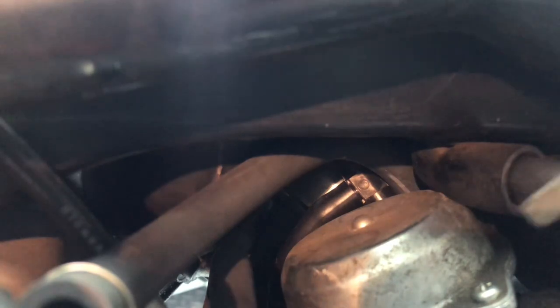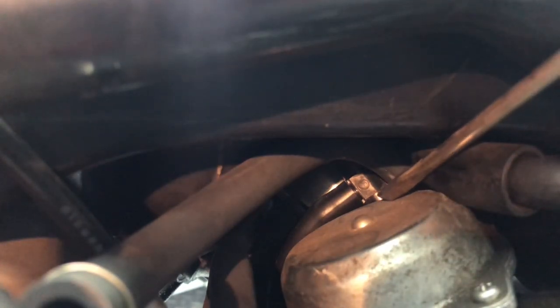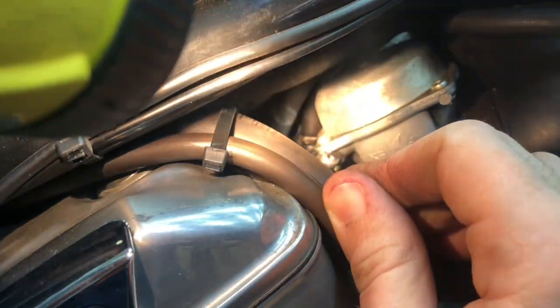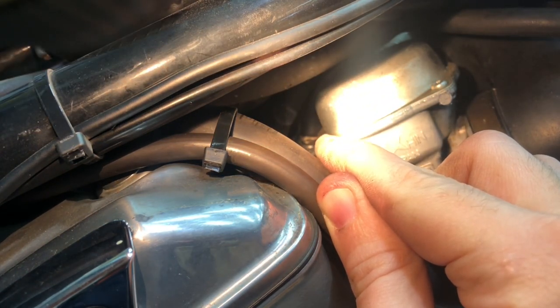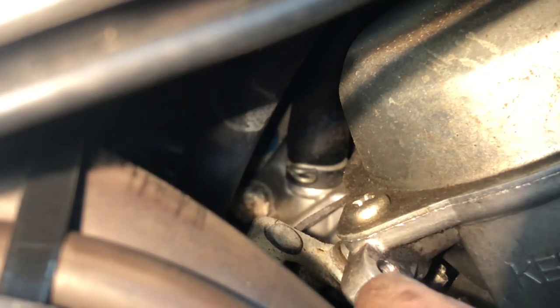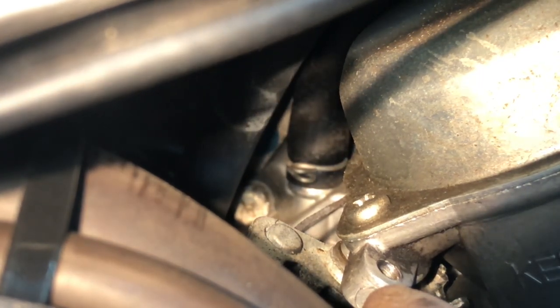Next, let's look at the hose that goes to the bottom right side of this T-valve, right where I'm pointing. I want to zoom in right here, and it connects up right there where the tip of my finger is pointing. It's a little bit out of focus, but that's the best view I can show.